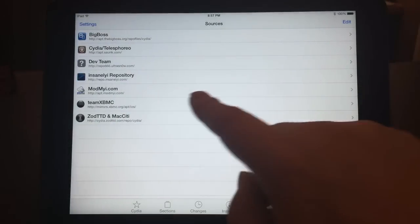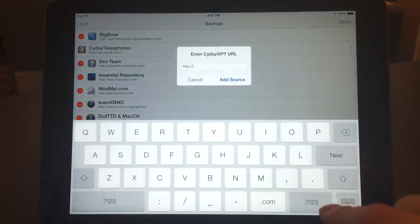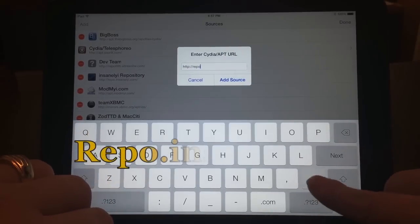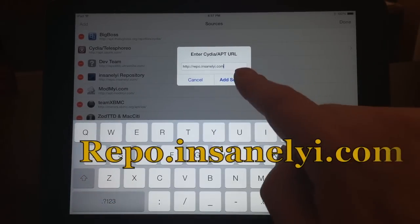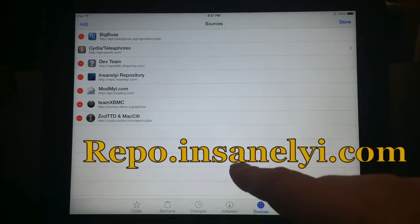What you need to do is add this repo. Go to Edit, then Add, and type repo.insanelyi.com. Hit 'Add Source', wait a few seconds, and when it's done adding the source you'll be returned to Cydia.